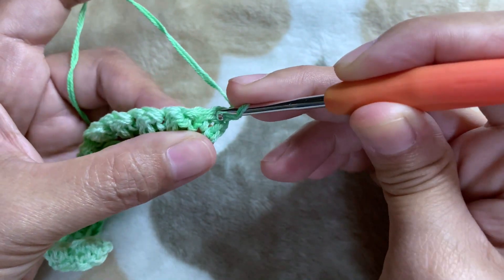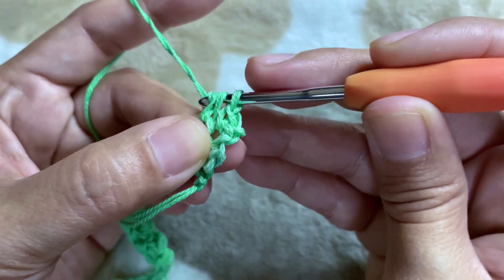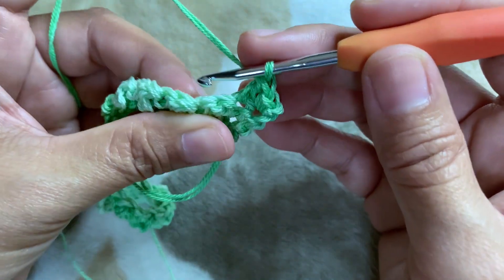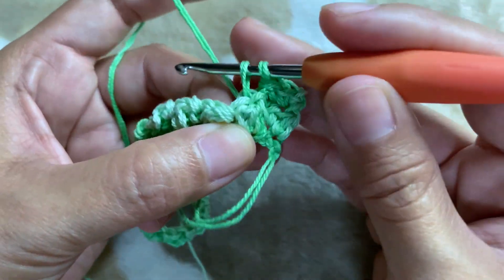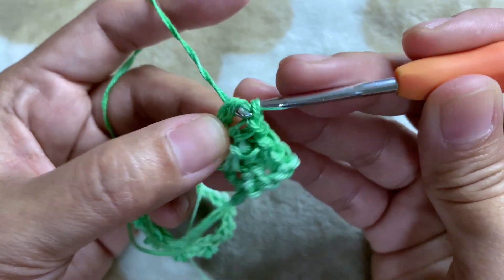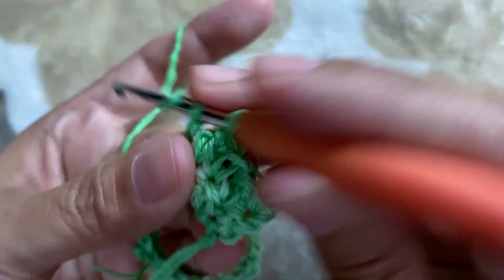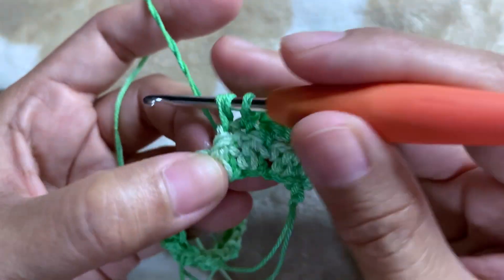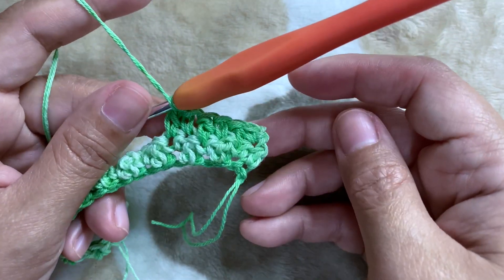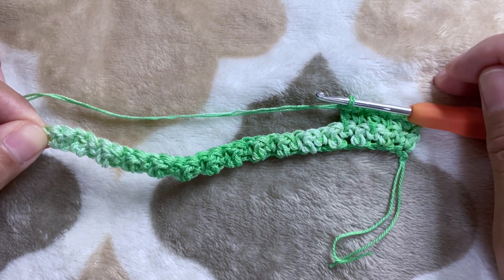We're going to make our first single crochet on this very first chain, then make your one double crochet. Single crochet on the next, and then one double crochet on the next. One single crochet on the next, then your double crochet. Chain one — this will be our repeat. When you reach the end you're going to chain one and turn.